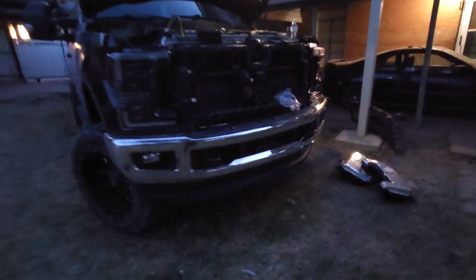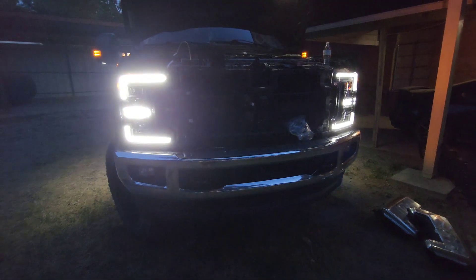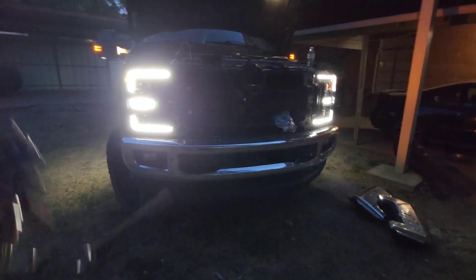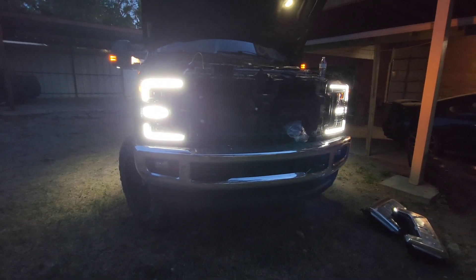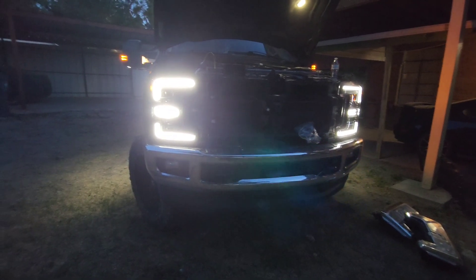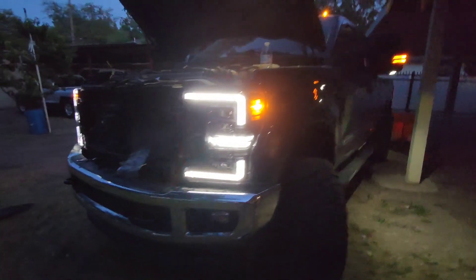We got the lights on so we're finished wrapping that up. Just a quick demo — these things are bright, at least the driving lights. Now we need to do the grille. Hopefully the quality doesn't get too bad since it's nighttime, but let's keep going.